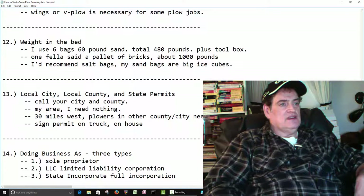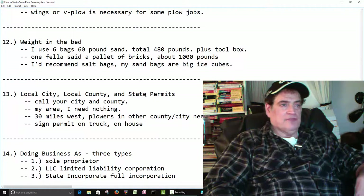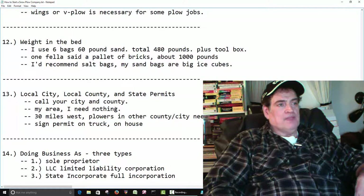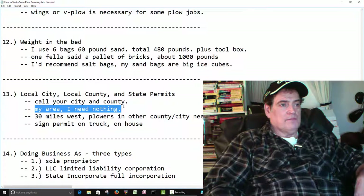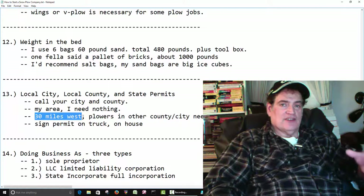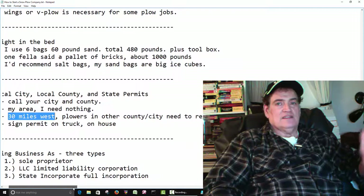Number 13: when you start your business, you've got to check with the local city, the local county, and the state. Call your state capital and check on the permits that you might need. I called around my area and I don't need anything. That fella at the stone yard was telling me if you go 30 miles west, the guys who snowplow need a sticker on their windshield — they have to buy a permit to snowplow in that area.